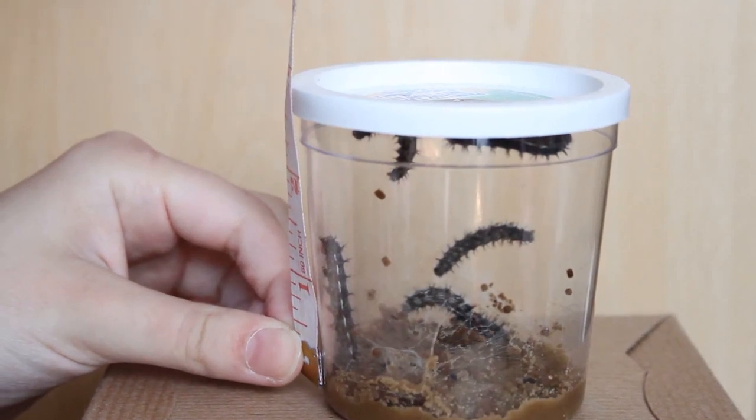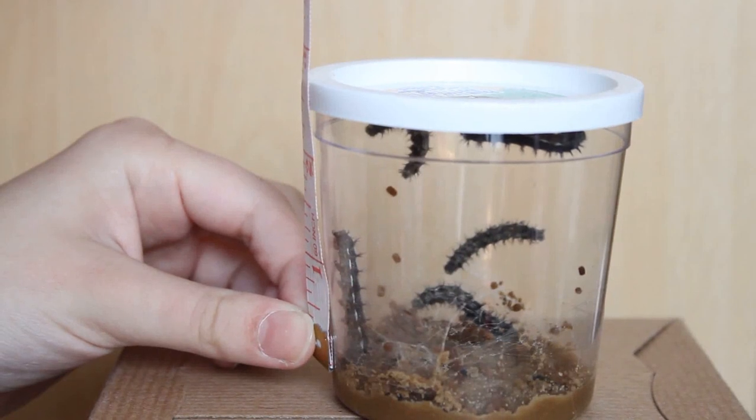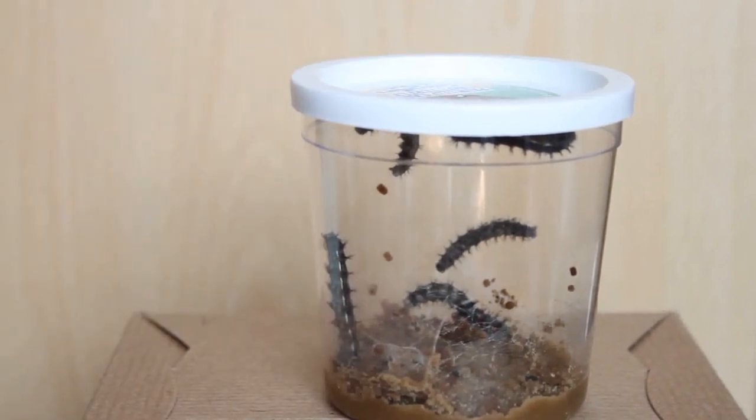I measured one of them and it was about an inch and a half long. I was reading up about these painted butterfly caterpillars, and it says that once they reach an inch and a quarter, that's when they start to turn into chrysalis. So I'm pretty sure we're just on the edge of the caterpillar and chrysalis stages at the moment.